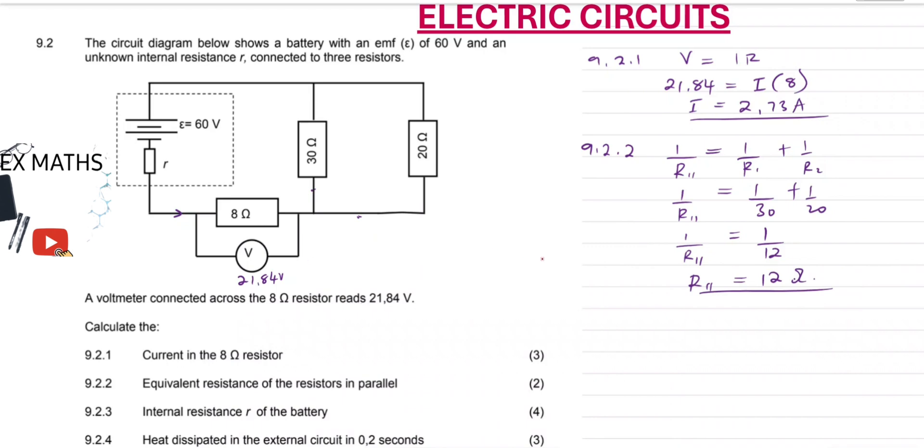Some can choose to use an alternative way, which is the product over sum method. Since we have two resistors in parallel — you can only apply this if there are exactly two resistors in parallel — R_parallel is the product of the two resistors over their sum. So it's 30 times 20 over 30 plus 20, which also gives us 12 ohms.